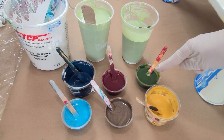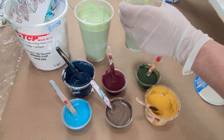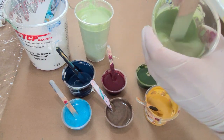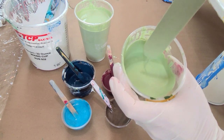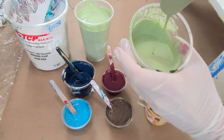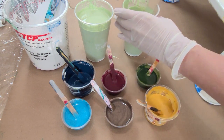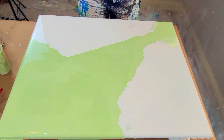The first colour is Sap Green Hue by Golden, and that colour actually makes my base colour up as well — I've added white to it. You can see the consistency: it runs straight back into the cup. We're doing a dutch pour so it's quite thin. I'm set up for a split colour dutch pour and the two greens are slightly different tones that you can see here in the camera.